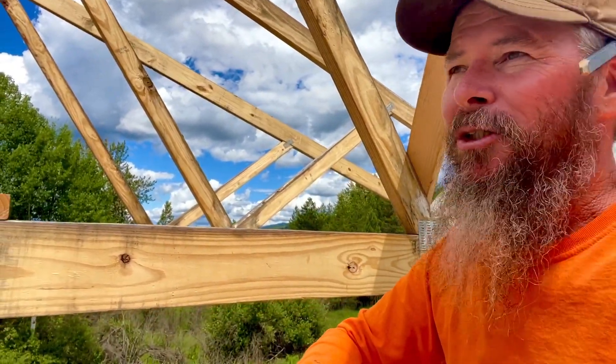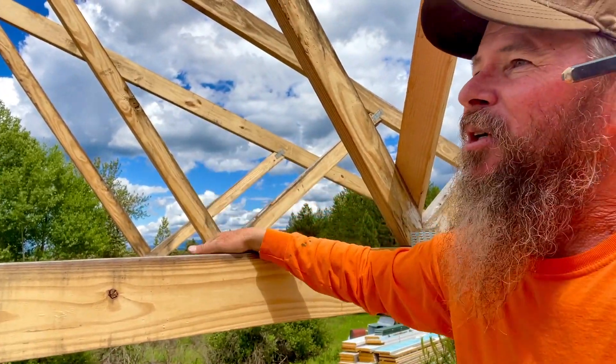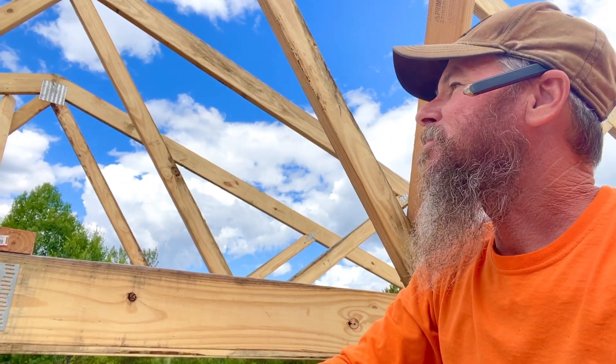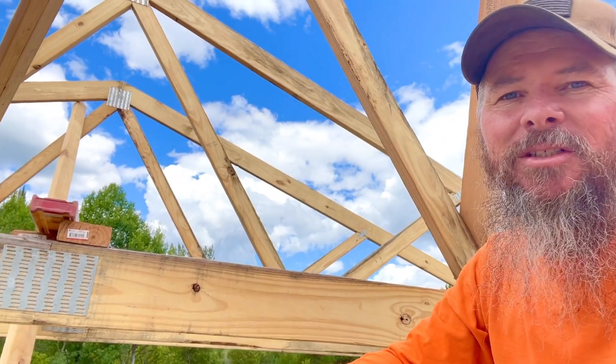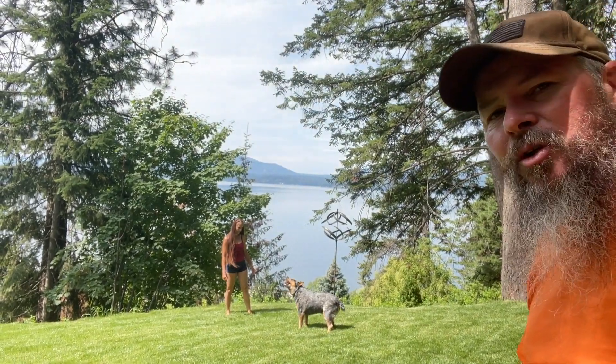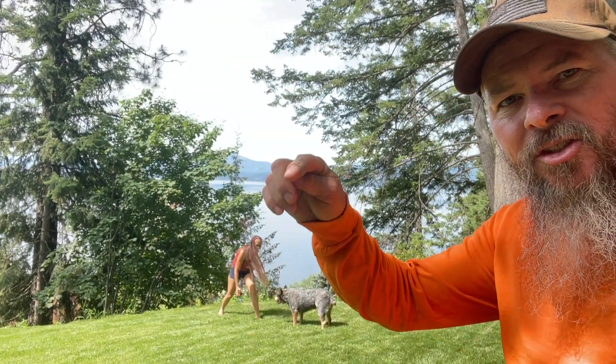Do whatever you need to do to feel safe. Do the diagonals on your trusses before you start doing your purlins. Secure your trusses. If you want to encourage us to continue sharing our modern mountain living, go ahead and subscribe and share it with your friends.